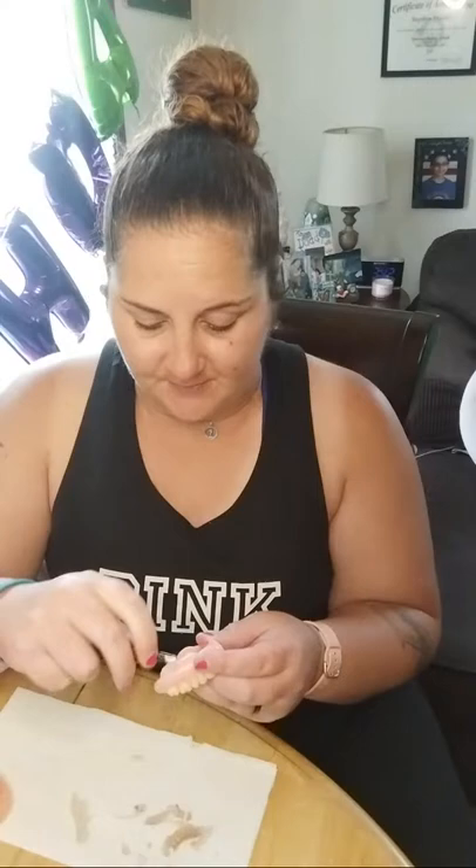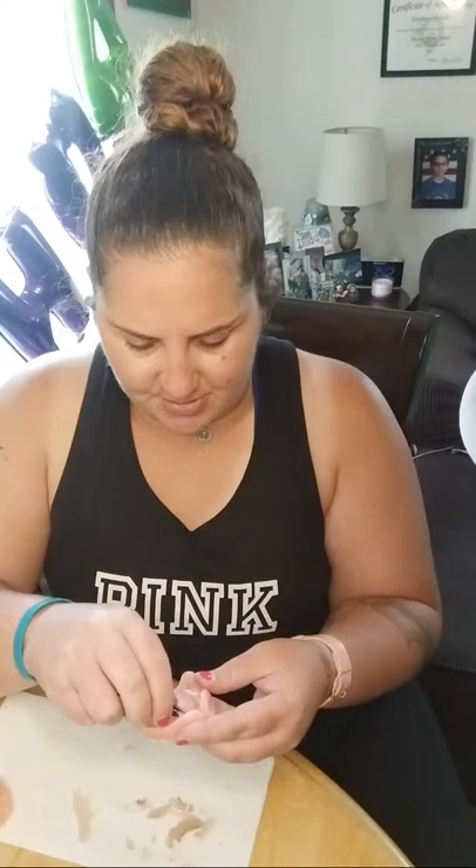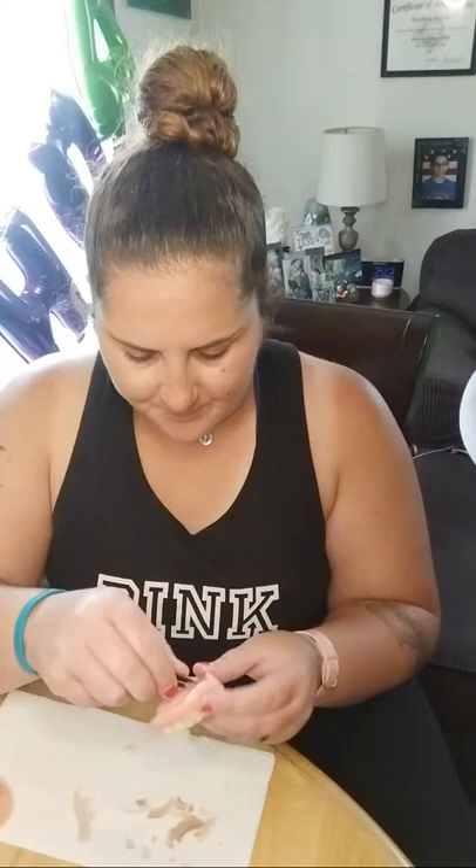When you first get dentures it's gonna feel like your tongue is bigger because there's no room in your mouth. Your gums haven't shrunk yet. I think everybody feels that way when they first get dentures. But I keep telling everybody — when you first get dentures, please stop giving up. So many people give up because it's annoying or they can't get used to it. The only way to get used to it is if you wear it all the time and trick your body into thinking it's your real teeth.